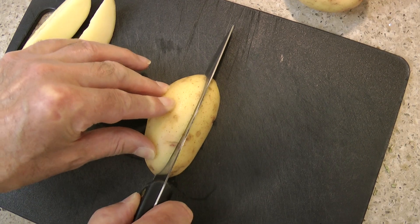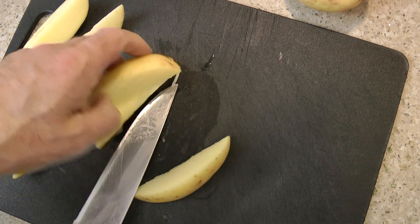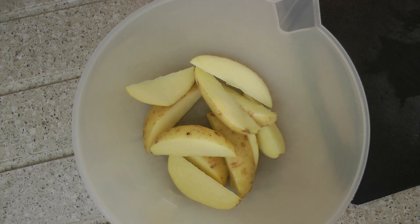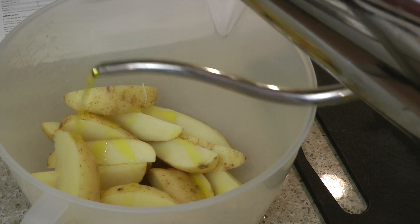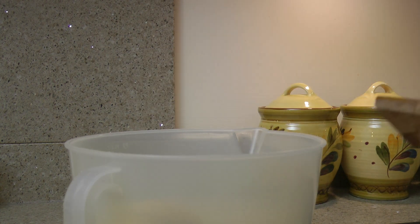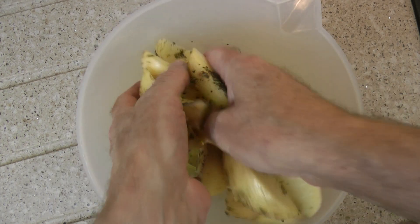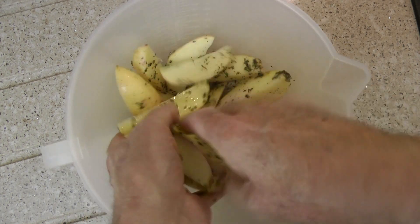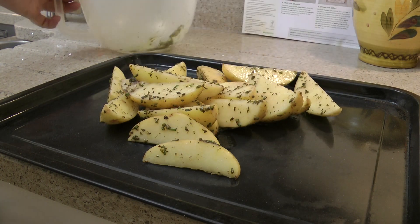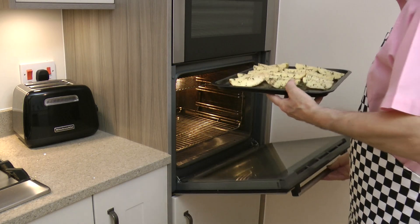With the potatoes out of the packaging, I'm cutting them into wedges — you will get six wedges from each potato. I'm going to deviate from the recipe card a little by putting the potatoes into a bowl, then a drizzle with oil, season with salt and pepper, and sprinkle on the rosemary. Get your hands in and mix well to ensure the wedges are all coated. Arrange the wedges on a roasting tray and pop into the oven to bake for 25-30 minutes.